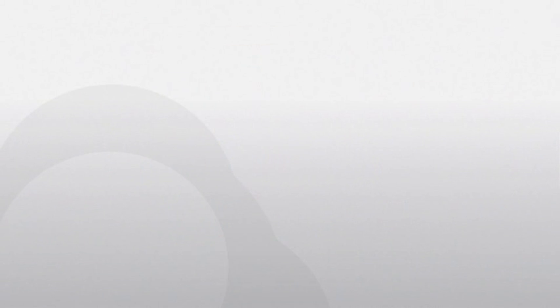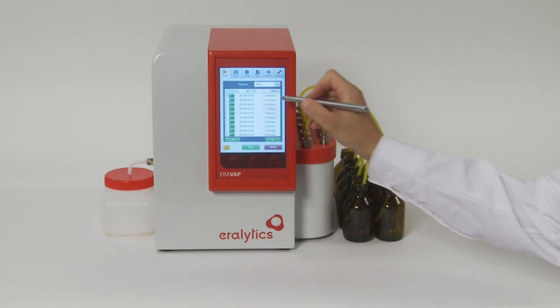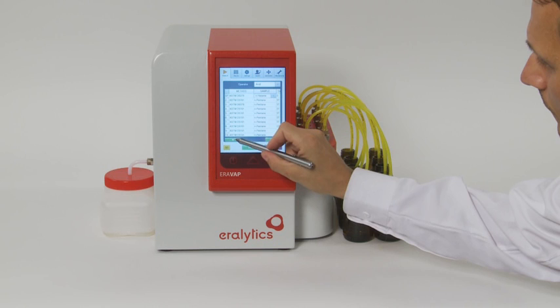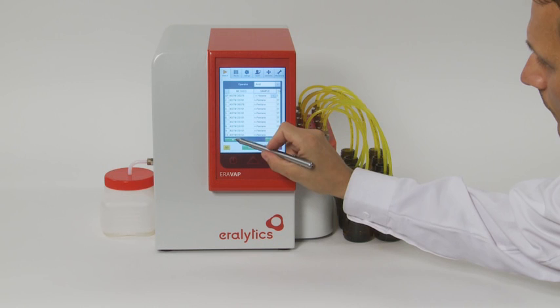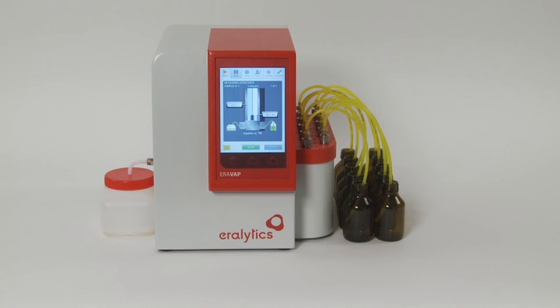Auto-sampler. For measurements requiring a high sample throughput, it is possible to attach an auto-sampler to the AeroVap. The method and sample ID can be selected individually for each port and entered on the large color display. It is not necessary to use all of the inlet ports. Load the sample for the activated ports and press Run. The measurements are performed consecutively. For all methods requiring a sample preparation, a cooling bath is recommended when more than one sample is tested.